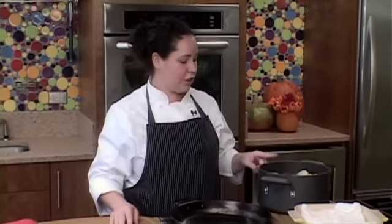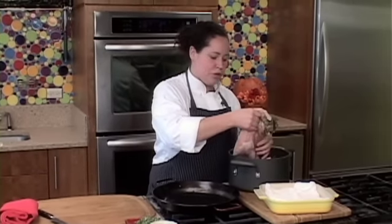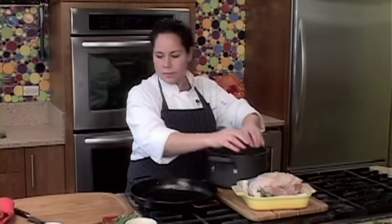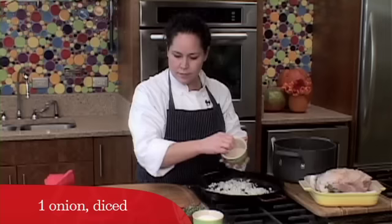After your turkey's had a good night's rest in the brine, it's time to give it a good roast. First, we're going to pull it out of the brine and let it rest for a little while, just to let some of the juices run off — that way we can get a nice brown skin. While that's waiting, we're going to get some aromatics ready to go. Since we're just doing a breast today, we can't stuff it inside the turkey, so we're just going to put them in the pan right underneath. Very simple — we're just going to do some onions and some whole cloves of garlic.